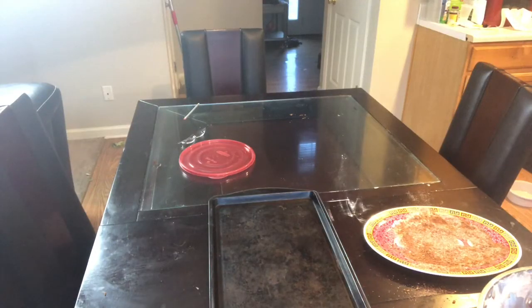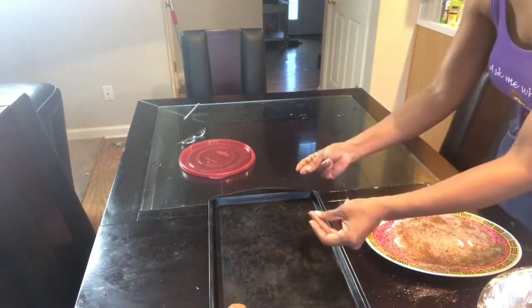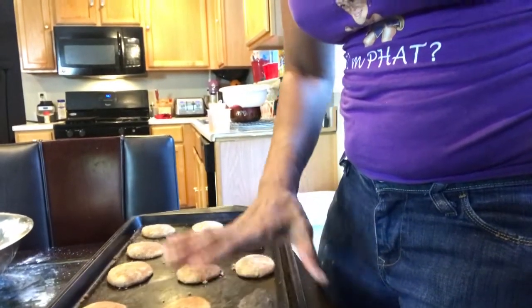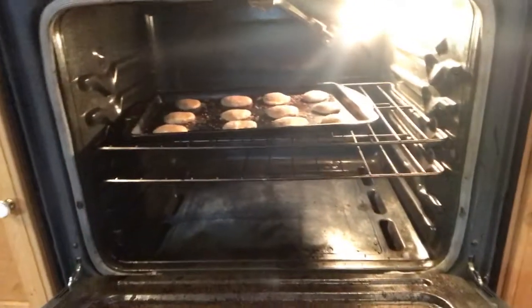Place it. As you see, you have your snickerdoodles. Smash, smash, smash, smash. I'm going to put them in the oven for about seven to eight minutes and set the timer. Middle rack, 425 degrees, seven minutes. I can't wait to see how they turn out.